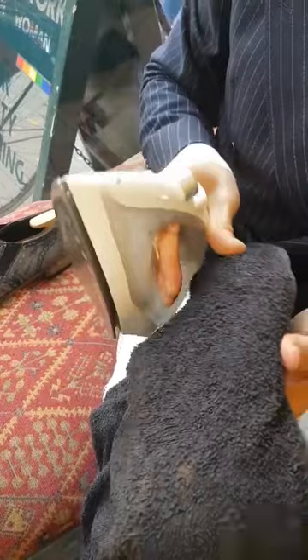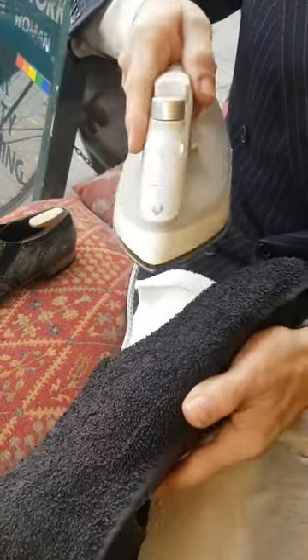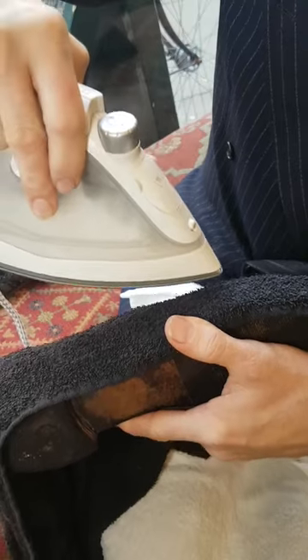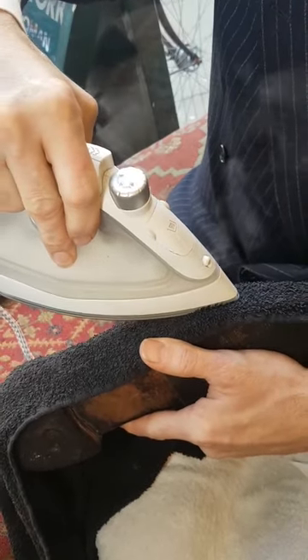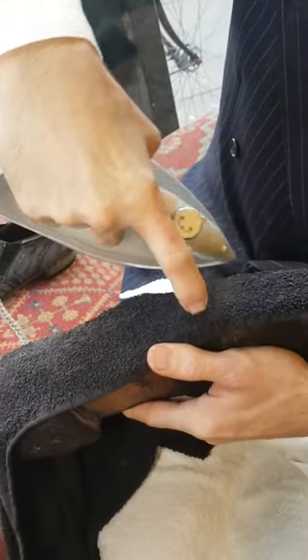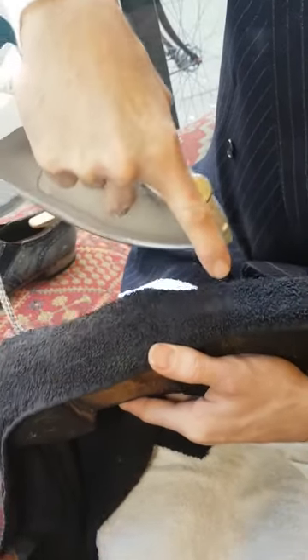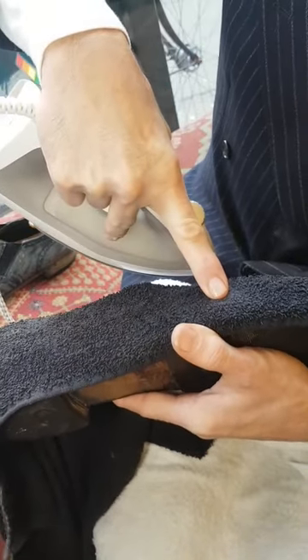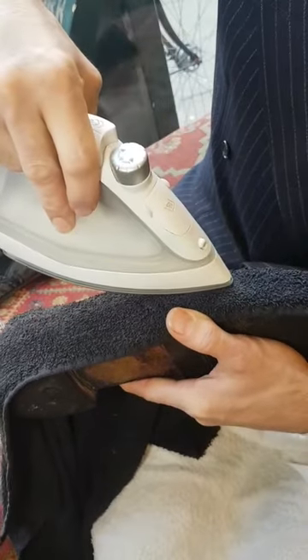I'm just going to put the towel very carefully over the shoe. I've got just a cheap steam iron here — this is not the iron I use on my clothes, it was about 10 pounds. Very, very hot on its full setting. I'm going to use the edge of the iron just into the welting. I'm pushing quite hard with the iron into the welt and putting pressure on the leather skin — not on the welting itself, on the skin, which is a little bit cracked and wrinkled — pressing as hard as I can onto the tree inside.